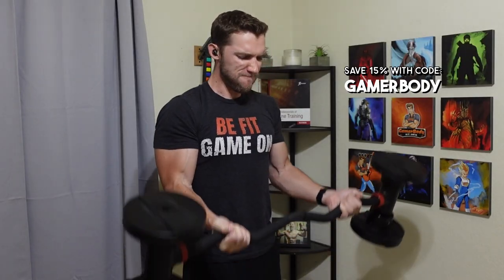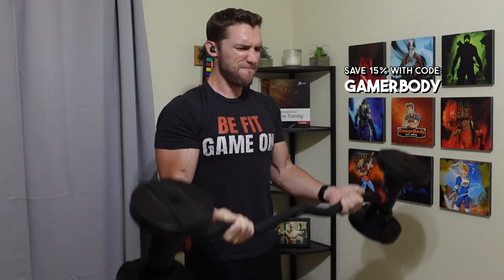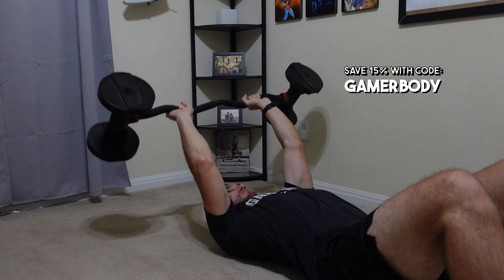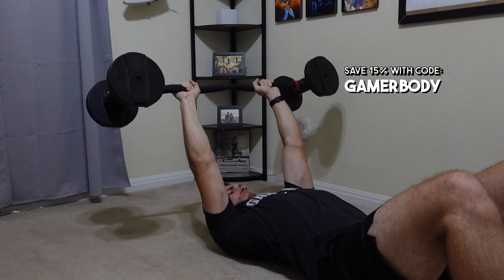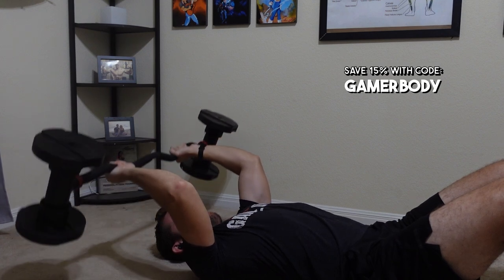So the Hyper Bell Easy Curl Bar — this thing has been a lot of fun to use over the past couple months; actually I think it's been almost half a year since I bought the Easy Curl Bar. I really like this thing, though I am going to be getting rid of the straight bar — the barbell version — and keeping the Easy Curl Bar. I only use it for two exercises: bicep curls and skull crushers, or tricep extensions. While it is expensive for only two exercises, I really love it for those two in particular.